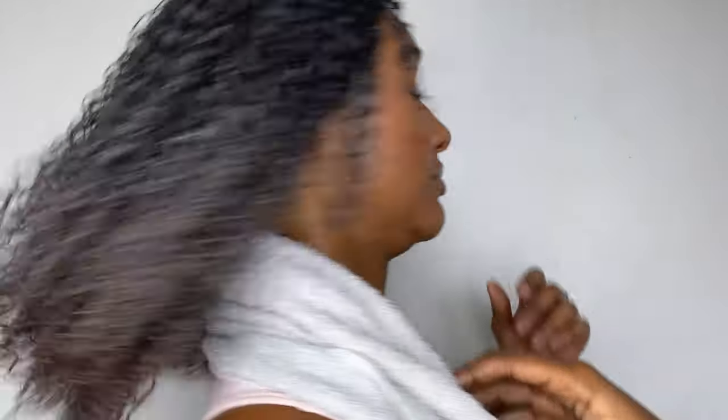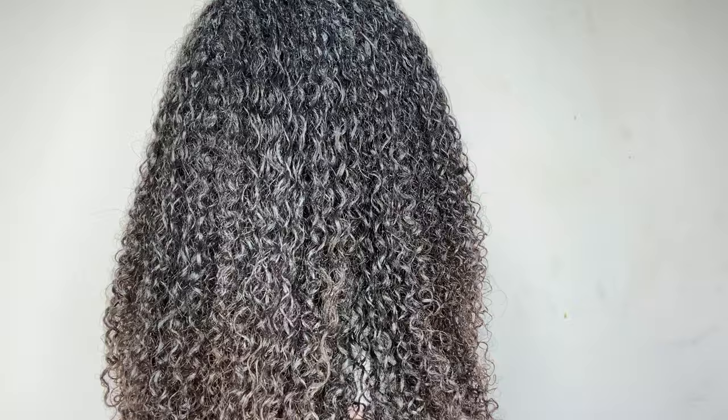Okay, so there you have it. I'm going to quickly show you the back before I go on to talk about the products. So first let's talk about the leave-in — it was okay. I'm not sure if it's really necessary for my hair; it may work well together with the hair cream, but I think I would have been fine just to use the hair cream by itself.